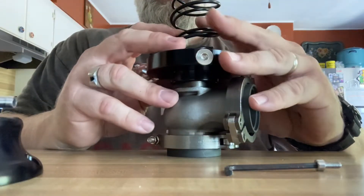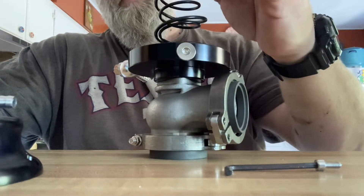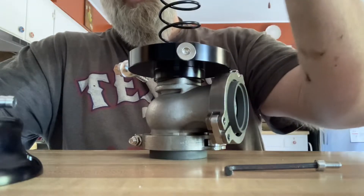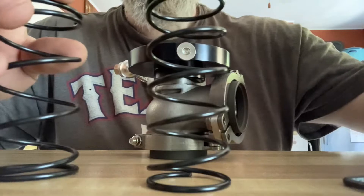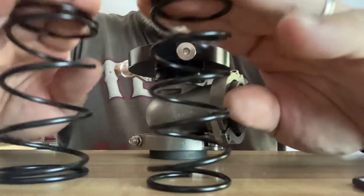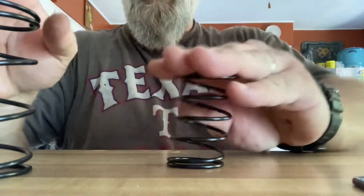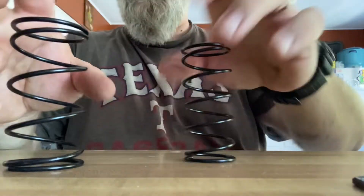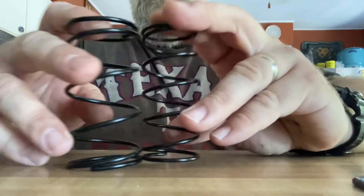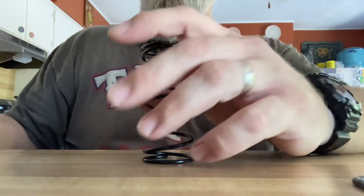The top just comes off like that. As you can see, there are two springs inside. I'm guessing one is the 8-pound and one is the 6-pound. Yep — this is definitely the 8-pound and that's the 6-pound. Together that's 14 pounds of boost total, which matches what Emusa advertised. I'll be running the 6-pound spring.